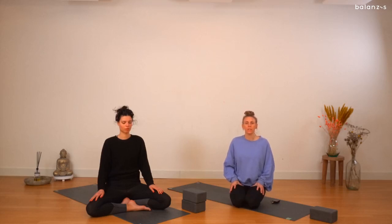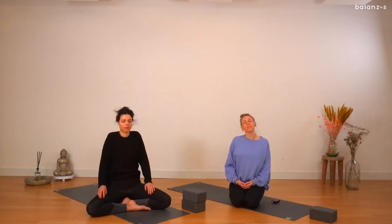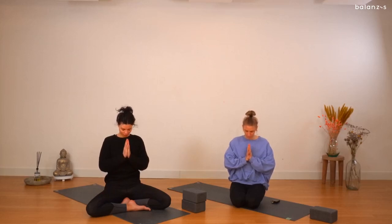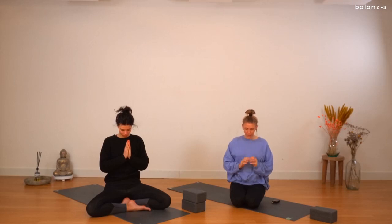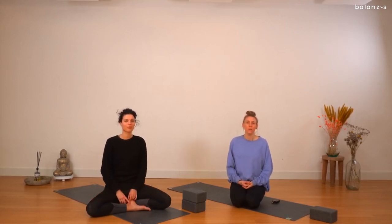Gently start to deepen your inhale and your exhale. If you want to, rub your hands over your legs or touch each finger with your thumb, coming back into this moment, back into the body, back into the now. You can roll your shoulders a few times. When you're ready, take the hands to the heart center, bow your head towards the heart, and find a compliment to give yourself — anything that you can think of, can be small or big, whatever it is, but make it genuine. Then release the hands down and gently start to open your eyes. Thank you so much for joining us today in this practice. I hope you have a beautiful rest of your day or evening, and we hope to see you again soon. Much love, bye.